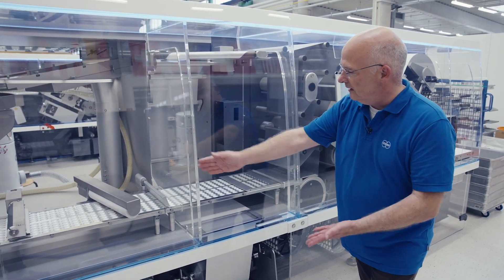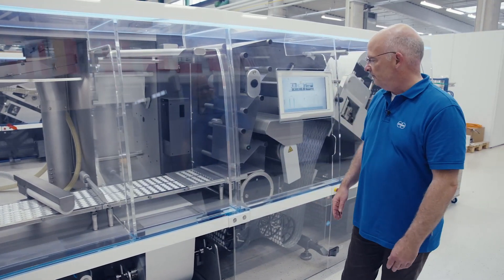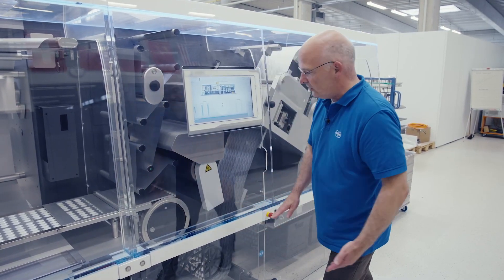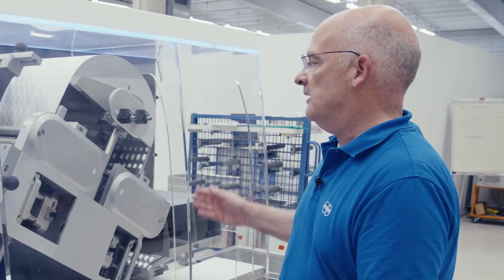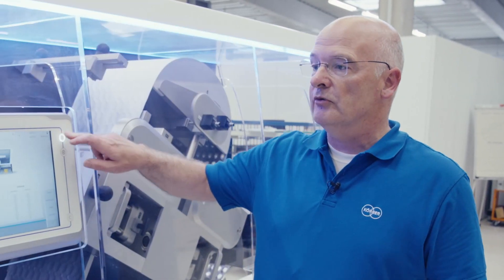Alignment of the tablets, cleaning of the web, product height detection followed by camera inspection, and then roller sealing with the same features as on all of our models. The large cavity web is transferred to the blister cutting section. Finally, we have perforating, blister cutting, and transfer of the blisters out to the line. I will give an impression of the machine and start it for you running.